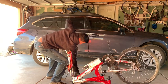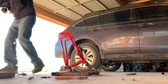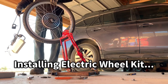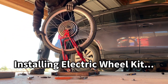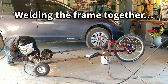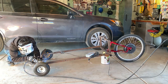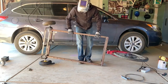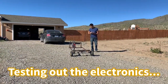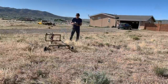Okay, let's go. All right, this is the first test, just to see if it rolls. Off-road test.